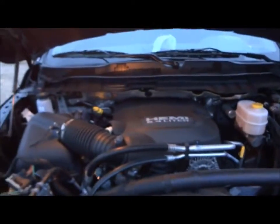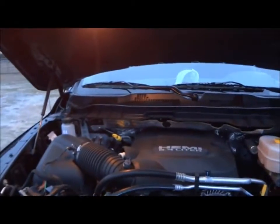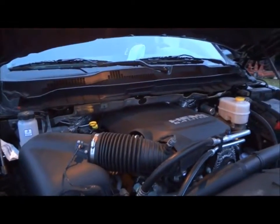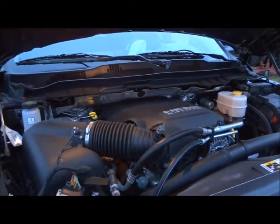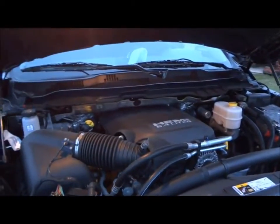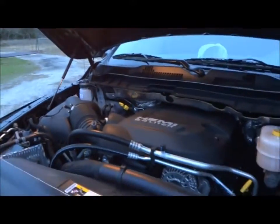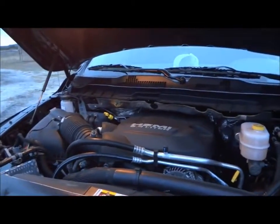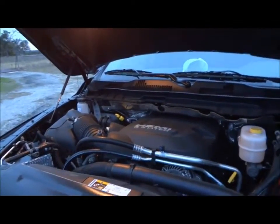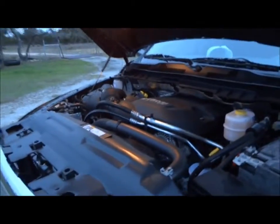At the business end of this Ram, we find the 6.4-liter Hemi V8 producing 470 horsepower and 470 pound-feet of torque. I'm not too sure if 470 is the horsepower number for this particular application — that's the horsepower of the Dodge Challenger and Charger SRT8 models, since this is the same motor. EPA fuel economy estimates range between 12 miles per gallon city and 17 miles per gallon highway on regular unleaded. You can run premium unleaded to unleash full performance, but for a truck I prefer regular unleaded.